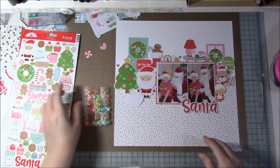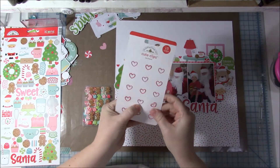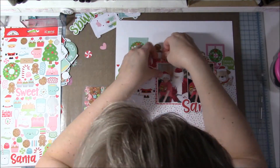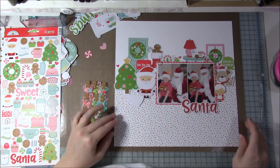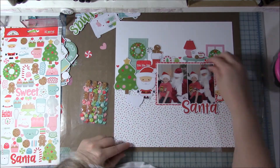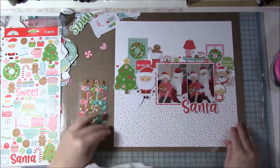I also have the sticker of Mrs. Claus. Mrs. Claus never actually comes with Santa or anything like that, but I liked that she went along with all the other elements on the page. The sticker version is smaller than the die cut version, so she doesn't stand out too much.